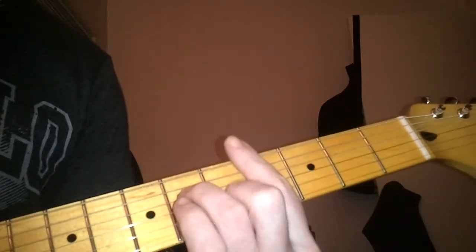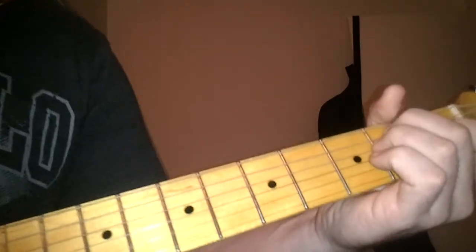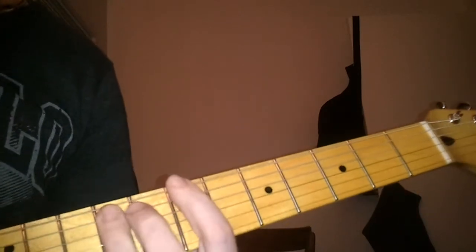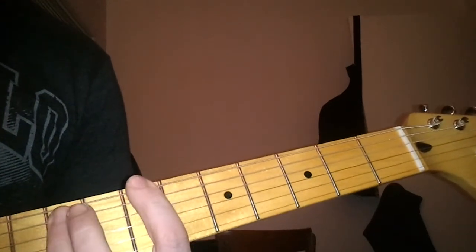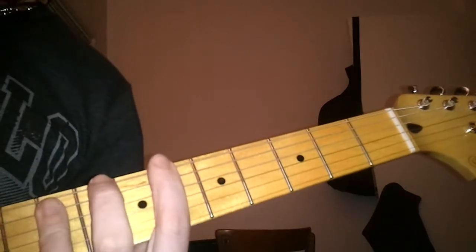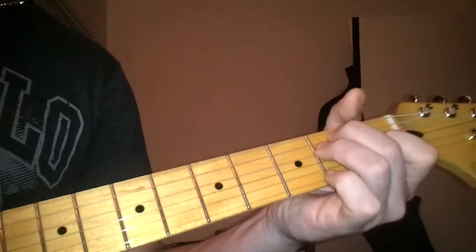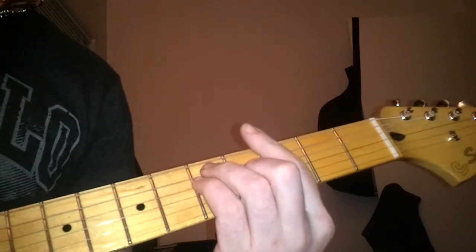Then it goes to the bridge — B, it's an A-sharp over B I believe, but you keep your finger just like a B. All you're doing on the next chord is taking this finger, keeping this where it is, and taking this finger and moving it over — so you're kind of stretching a little bit. E, G, B, A-sharp over B, E, G, D, A-sharp over B, E, G, G, D, A-sharp over B, E, G, D, A-sharp over B. That's it.